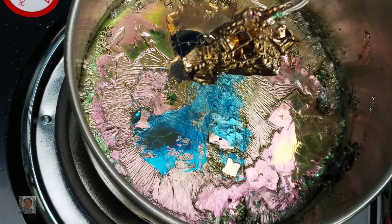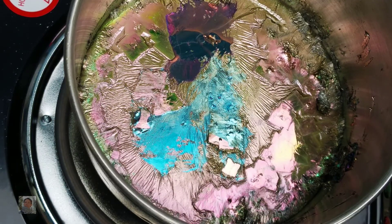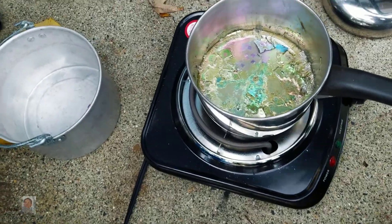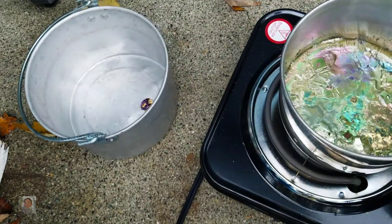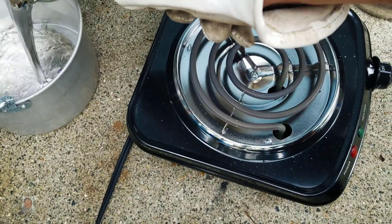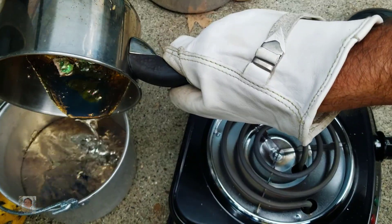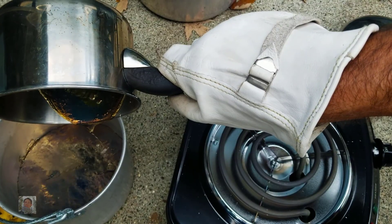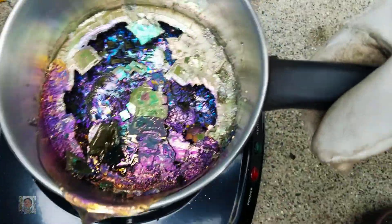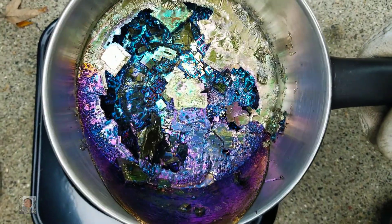That screwed it up. Kind of sort of a problem here, but not too big of a deal. I'm going to try to salvage something real quick — my battery is about to die, so I'm going to pour this in here. Let's see if anything cool came out on that. That's cool, but we're going to try again.